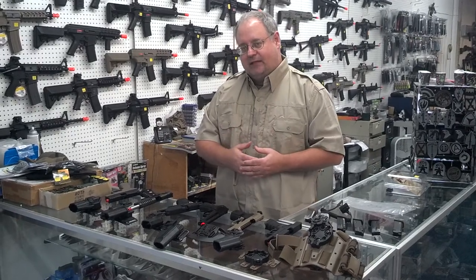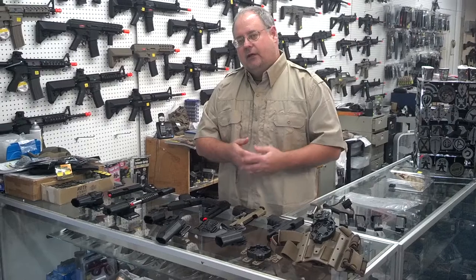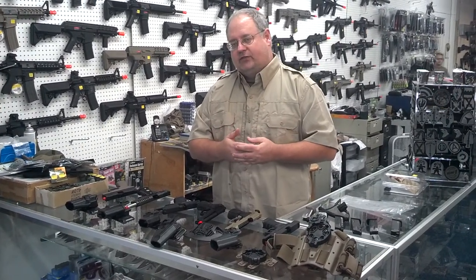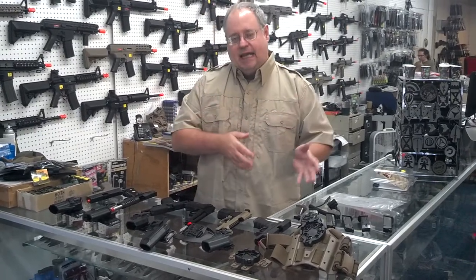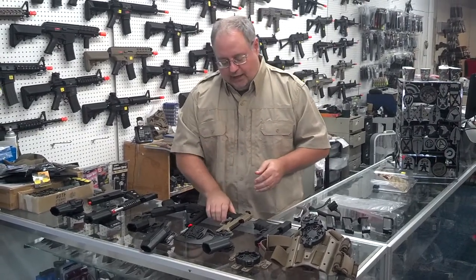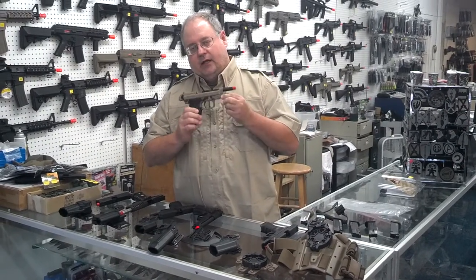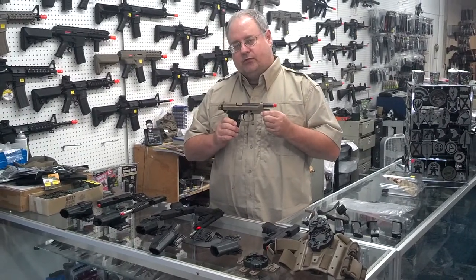Now we're going to talk about specifics regarding the guns. When you're looking to buy an airsoft gun and you want to use a SERPA holster, it's really important to realize that some guns can be used with SERPA holsters and some can't. For instance, the M9A1 — that's the M9 with rails — if you get an M9 with rails, it will not work with the standard SERPA holster.